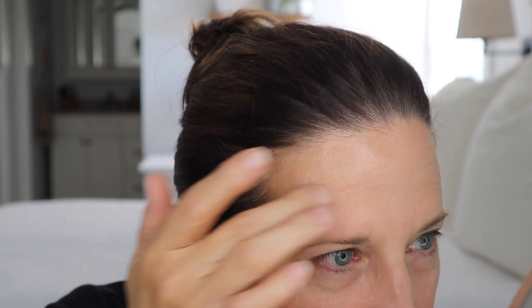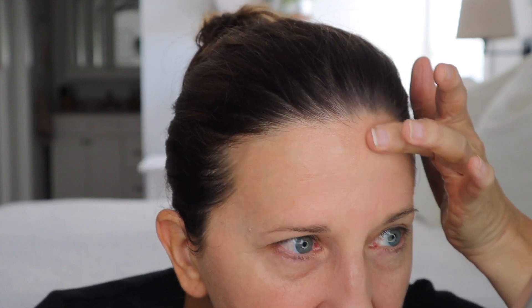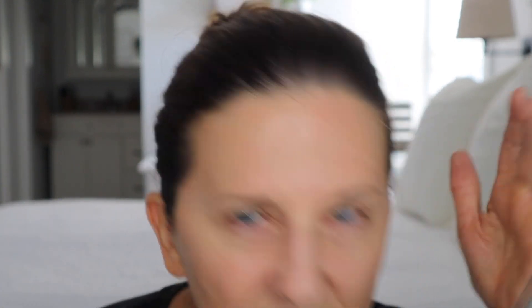Wow, that putty stuff works good — I do not see my pores! That is the ELF Poreless Putty Primer. It is going into my foundation lines, which always happens, but I'm really thrilled with that. I might be taking this from my daughter or buying a new one because this is so cheap — I think maybe six to ten bucks — and it's got a ton in it.